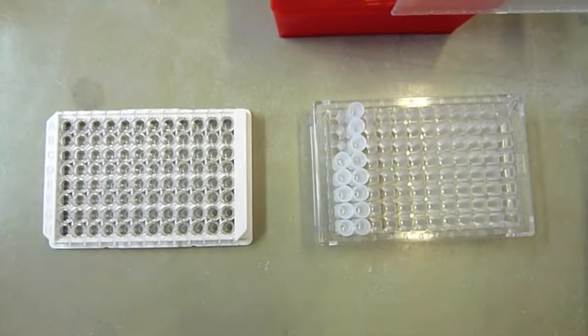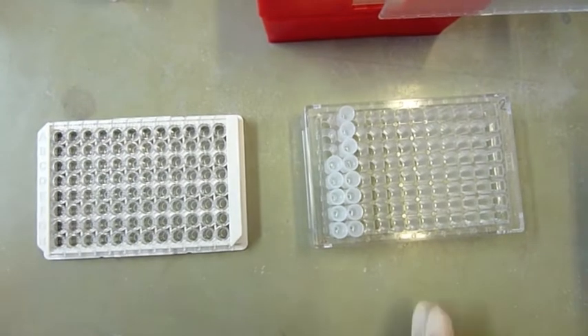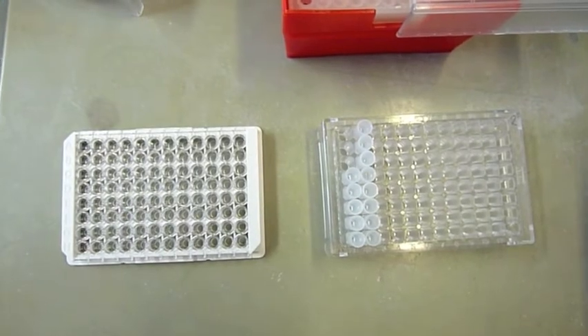This is the setup for dispensing the pre-diluted sample to the microplate, and three positions are left open here since the controls are ready to use.